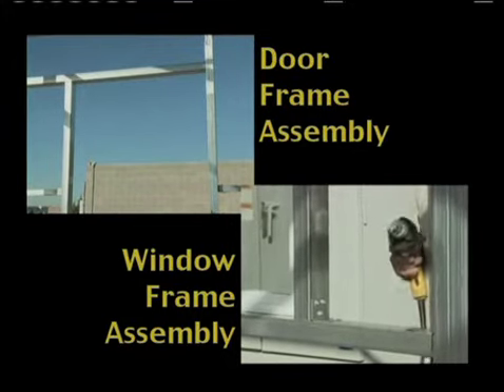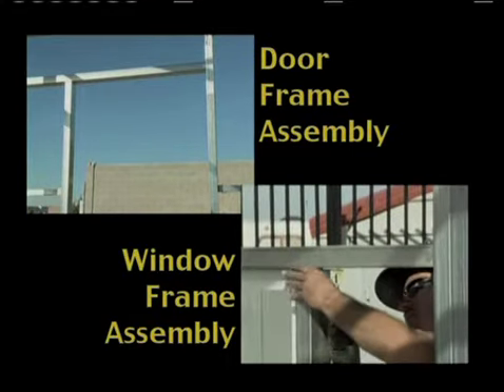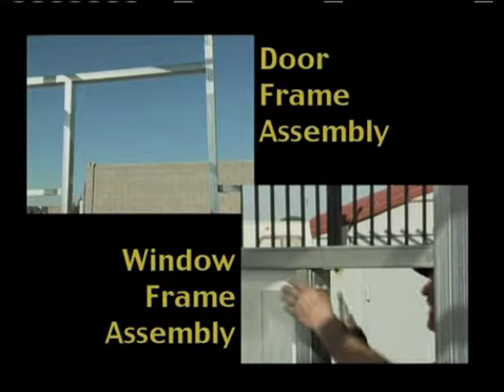With the window, use the flat angle brackets on each corner on the outside, so that none of the brackets obstructs the installation of your window.